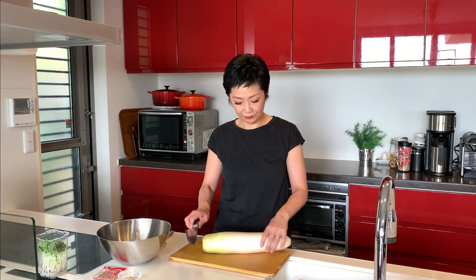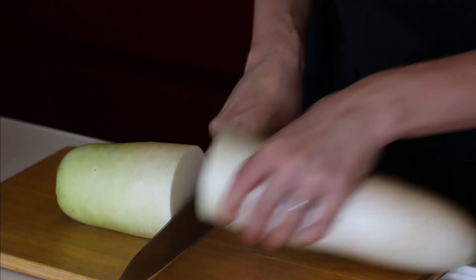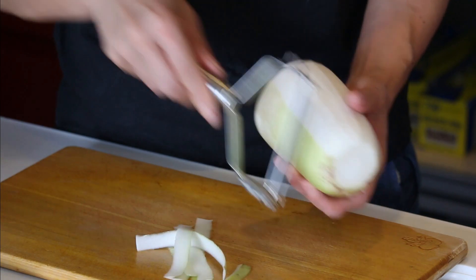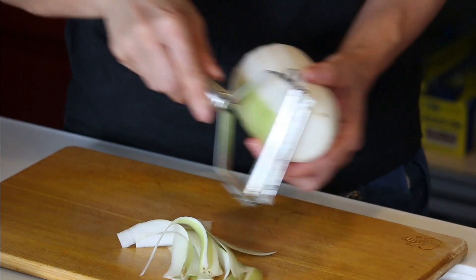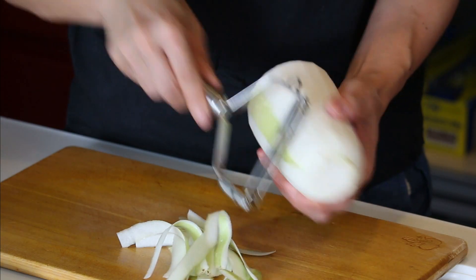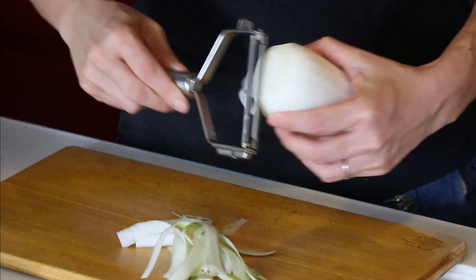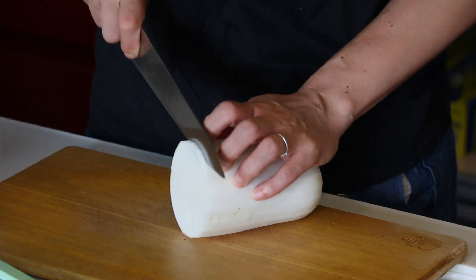Now let's cut the vegetables. I'm using one third, so let's cut it here. Peel the skin. I'm going to make it into very thin strips using a mandolin. If you don't have a mandolin, make thin slices.